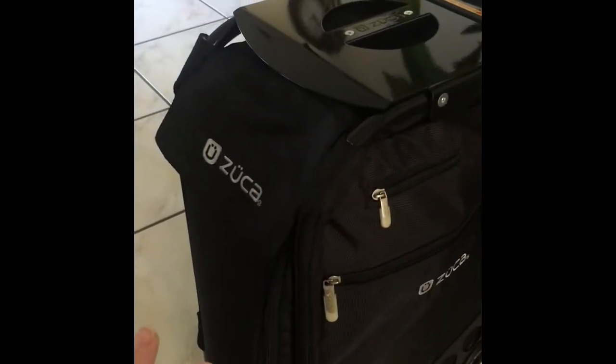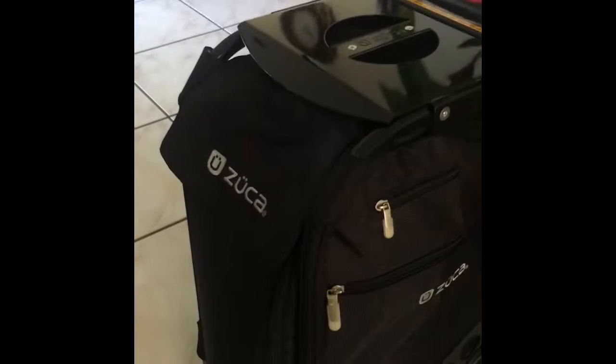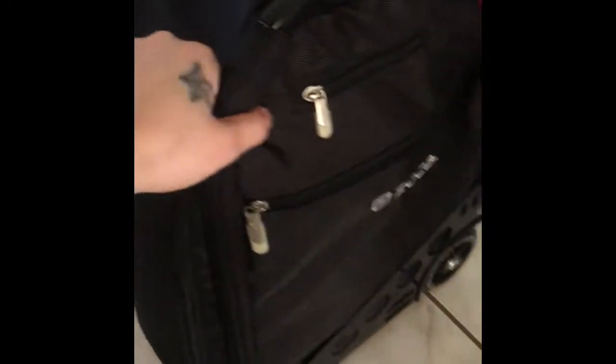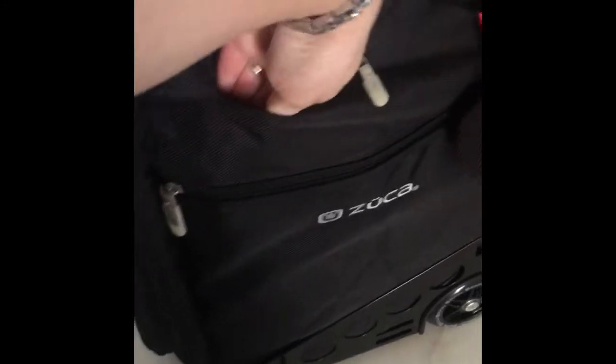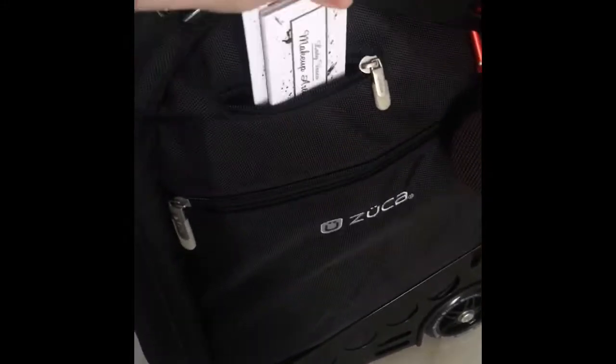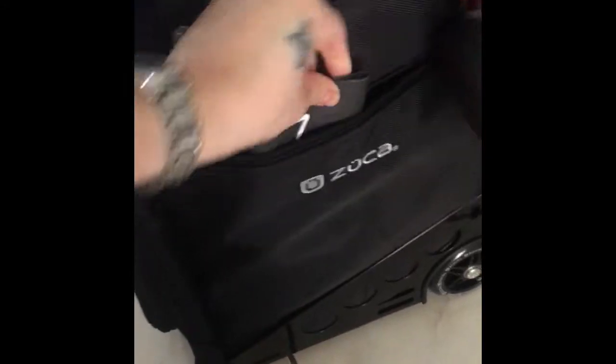The Suka does come with a cover as well — it's like a rain or protective cover made of the same material with the Suka logo on it. It also comes with two zipper pockets; in one I just fit my business cards, and the other is a deep pocket — actually there are two of them on this side.